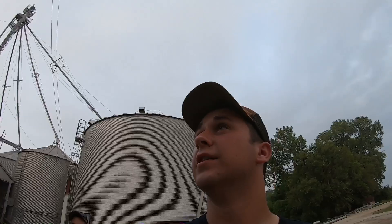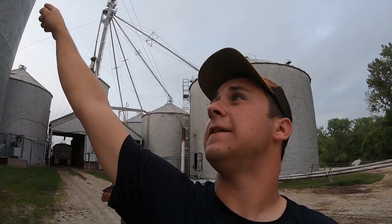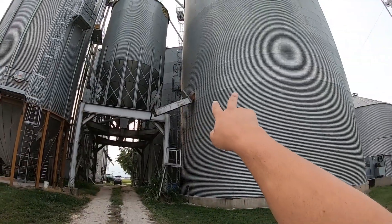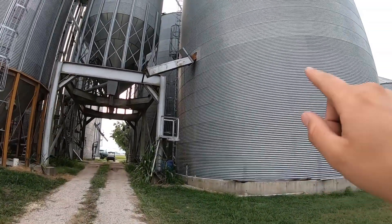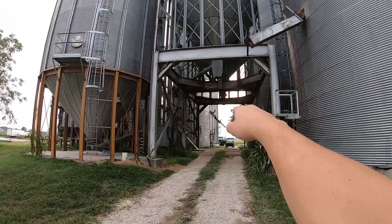These two bins here are 75 feet tall. We've got two other bins over there — the same size. So this bin and that bin are the same size, and that big bin and the big bin back there are also the same size. Two of them are 100 feet tall and the other two are 75 feet tall. All of that is corn storage. This over here is our bean elevator.